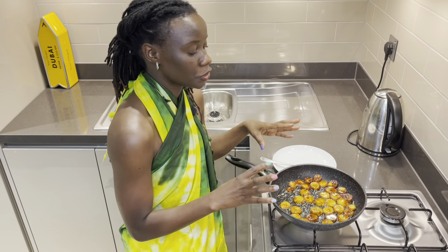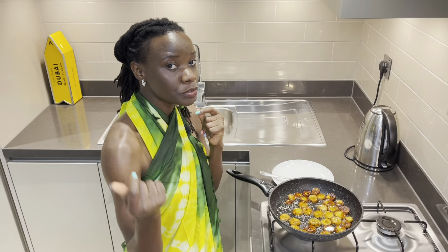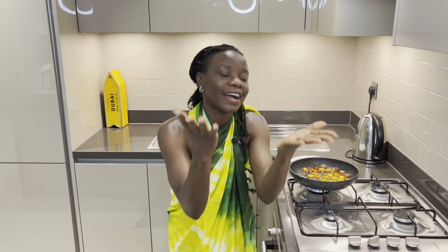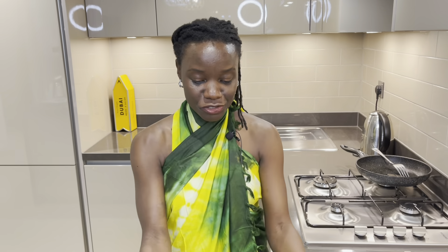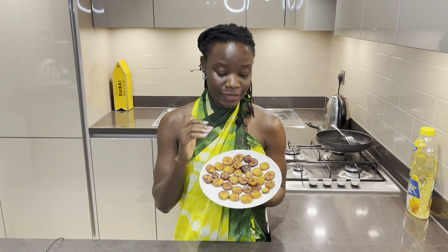This has been cooked for 10 minutes and the color I've been looking for is golden brown, which really shows you that your plantains are ready. Time to serve. I'm excited to show you my final results — all my plantains are golden brown and this is the color I've been looking for.